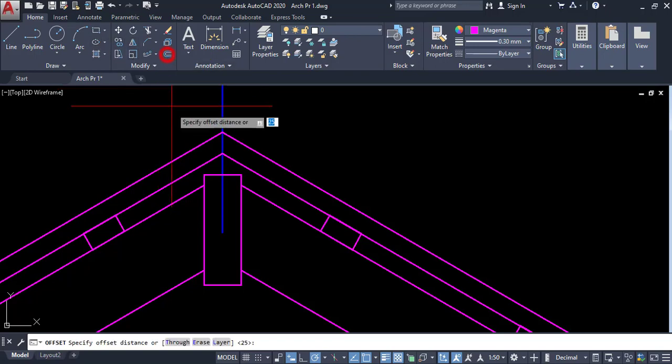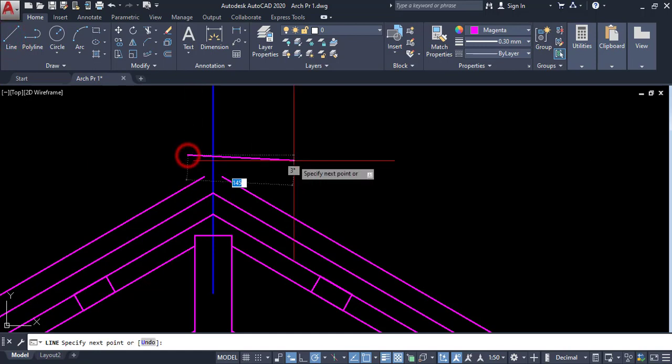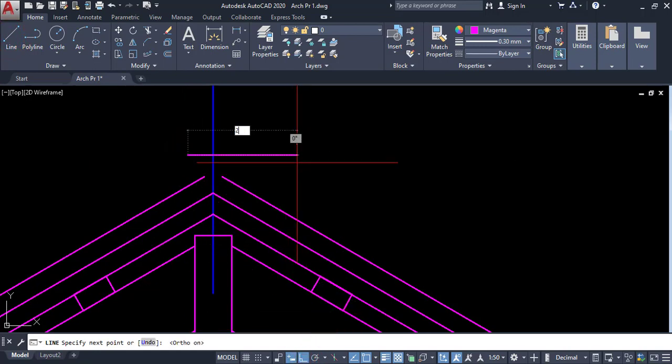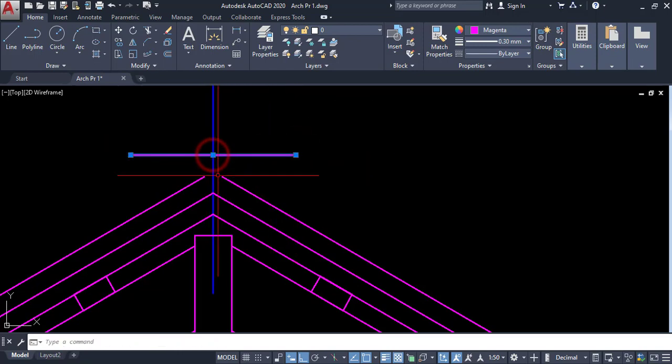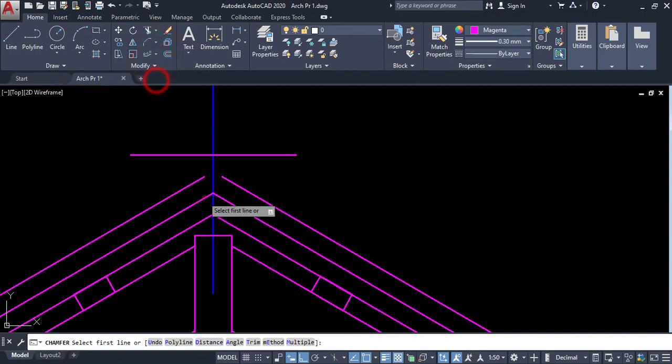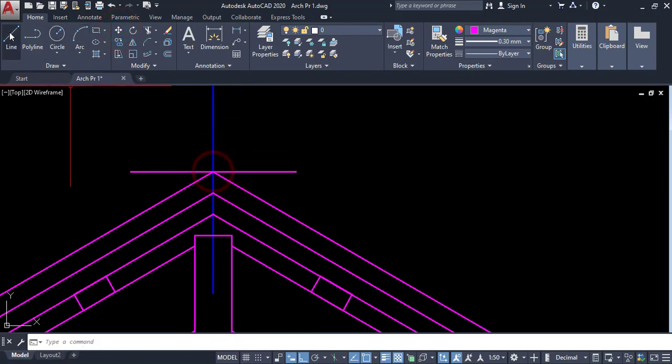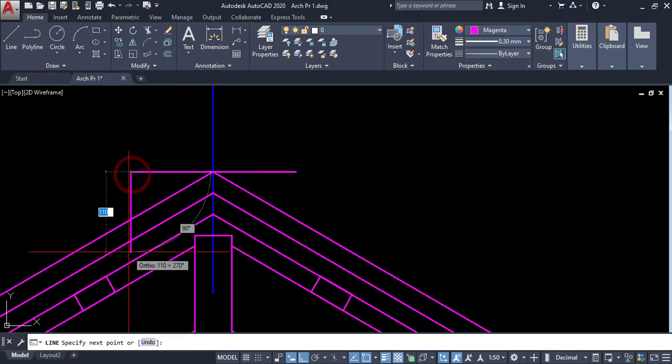Click on offset, then give 25, enter. Click on line, then draw a horizontal line — the spacing is 225, enter. Click on this point and midpoint. Click on the same part, then pick it here. Draw a vertical line.